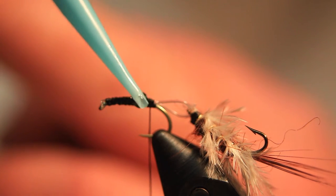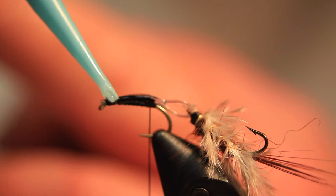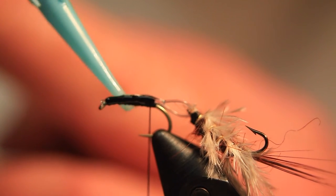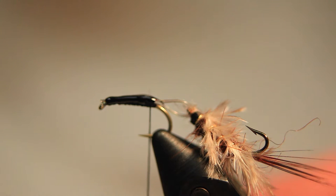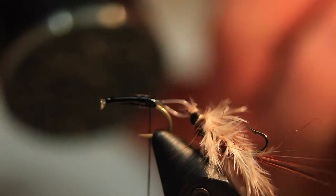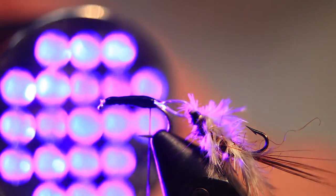Now we take some UV glue and put it around the base of the loop and along the body shape. This will secure the monofilament to the hook. We take our UV lamp and cure the UV glue so that it's nice and dry.